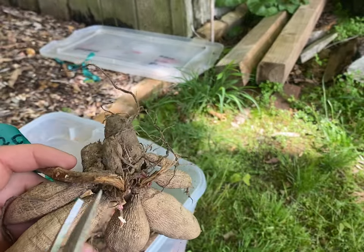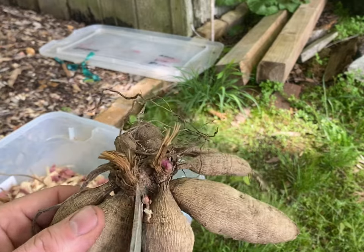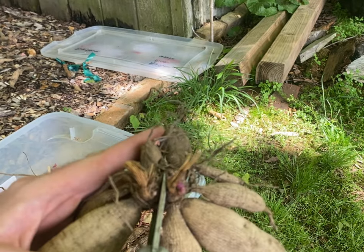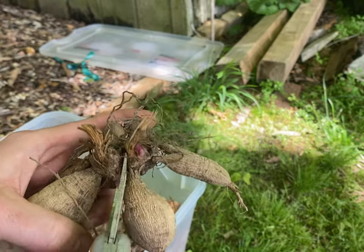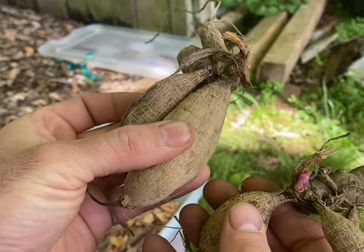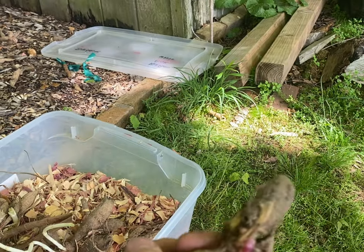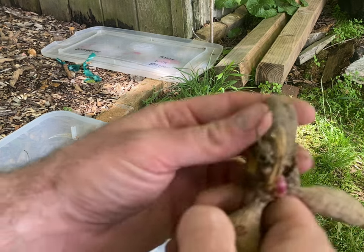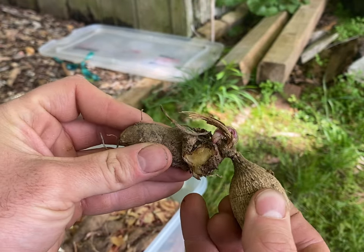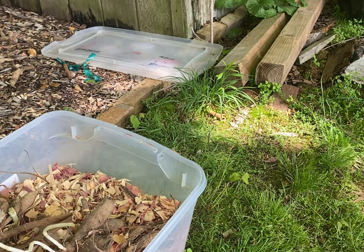I'm also going to cut off the top and save it so I know what color it is. Always mark your tubers, whether it be the tub itself or the little plastic tape. I'll cut right down the center. Good tubers — nice and healthy. See how plump that is? It's not squishy. That's the old crown. This will dry, so you don't really have to worry about rot there. The tubers themselves are nice and firm, because you definitely don't want rot.